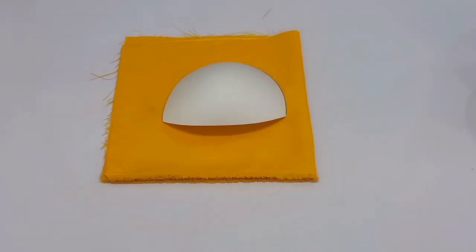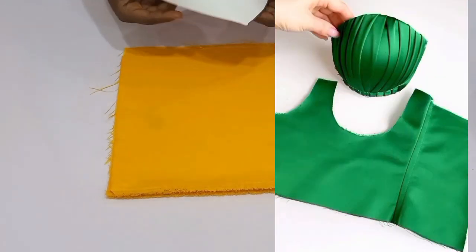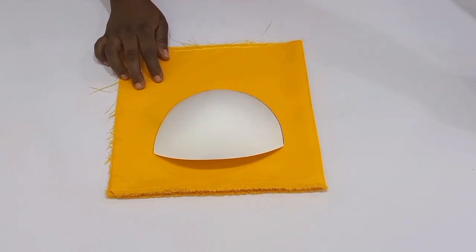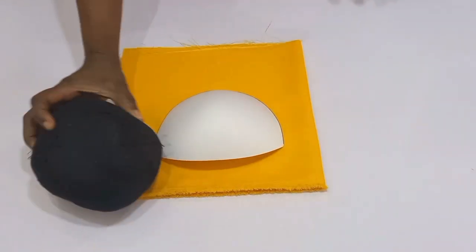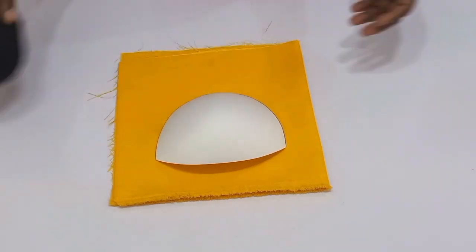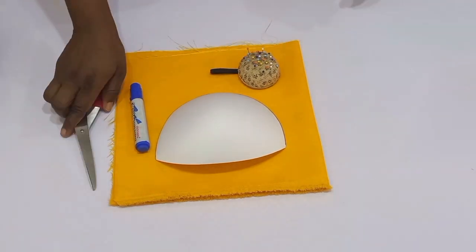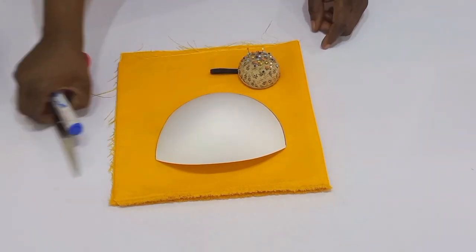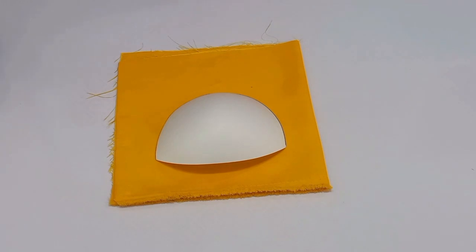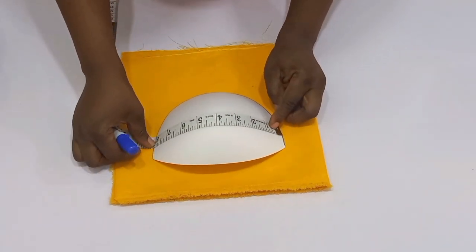Hi guys, welcome back to another beautiful tutorial with Eco Designs to Fit. Have you been finding it difficult to drape your ready-made bra cup for your corset? In this particular video, I'm going to be breaking it down for you. You're going to be needing your tailor's ham, enough pins, a marker, scissors, a ready-made bra cup, and fabric.